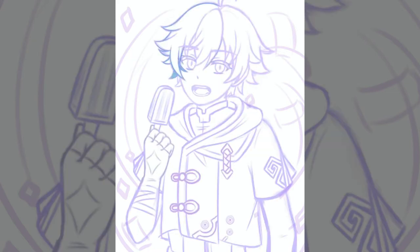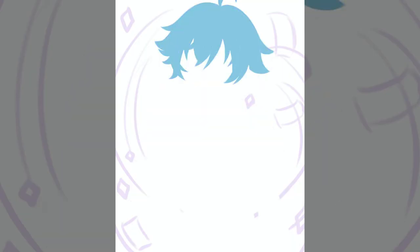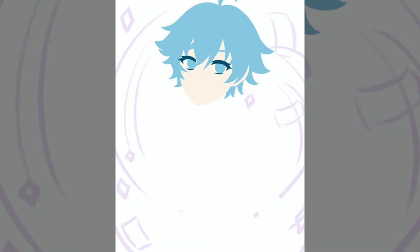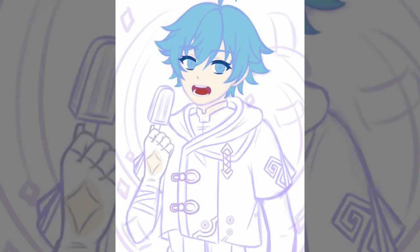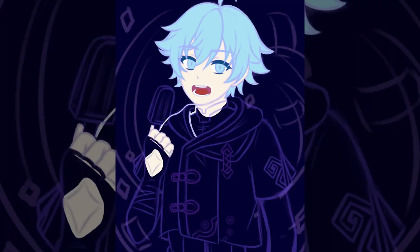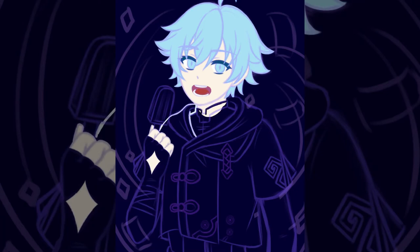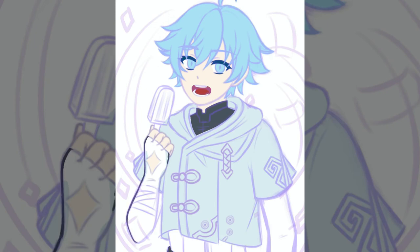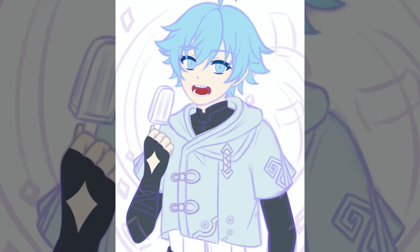I'm actually very happy with the outcome. I think Chongyun and Kaeya are probably my favorite drawings so far in this series. I don't know if it's because I really like the ice aesthetic, but I feel like I pulled off his face pretty well. I really liked how the hair turned out too, which is good because I spent so much time redrawing it. I'm really happy with the face, hair, eyes, color scheme, and the glowing effects.